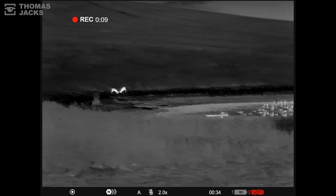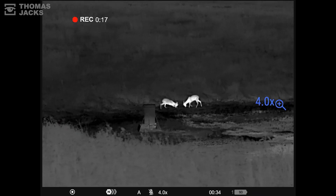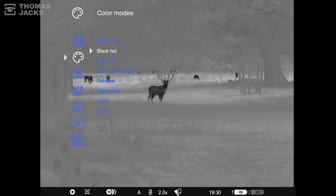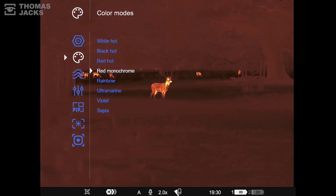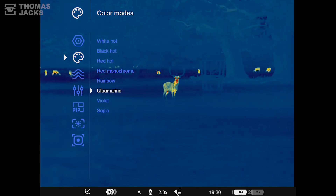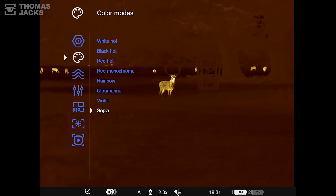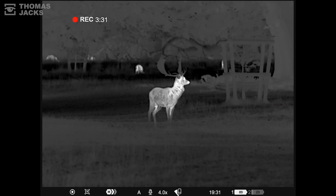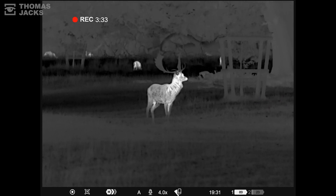Native magnification is two times, but it comfortably zooms digitally all the way up to 16 times. Of course, there are more colour palettes than you can shake a stick at to reveal all kinds of detail or reduce eye strain. And this is what it looks like handheld and digitally stabilised — a benefit that becomes more apparent when you zoom.